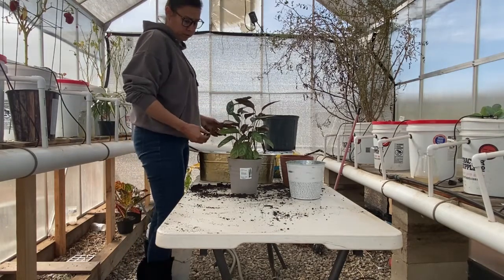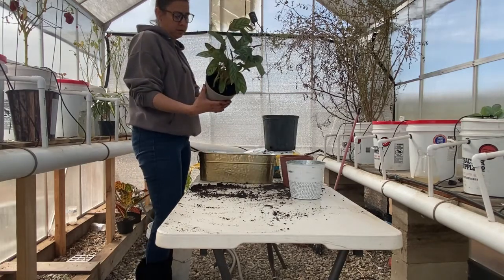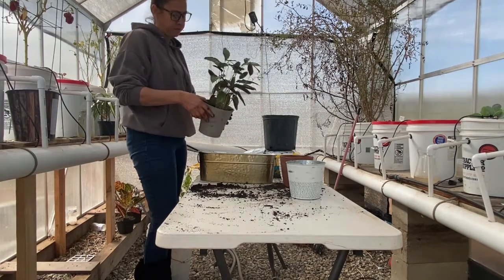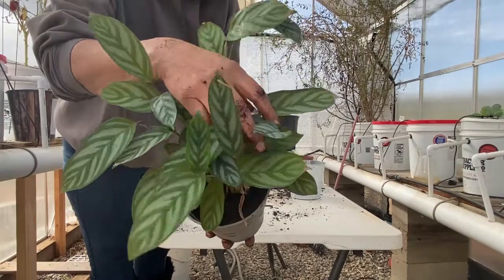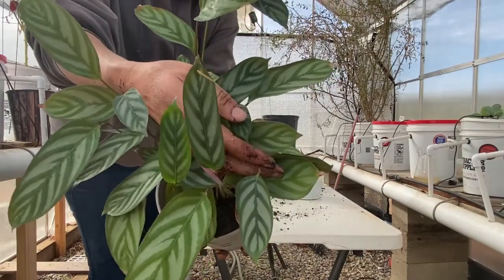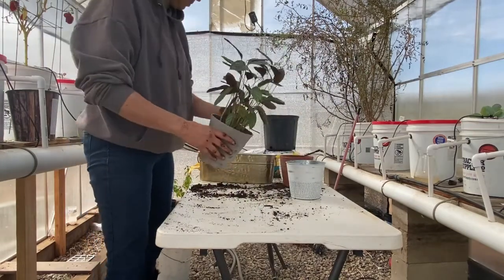This is a cool one though. I like how it's got stripes on it. It is a calathea — I'm going to have to do some research on that — but pretty cool leaves. And then it's like red underneath.